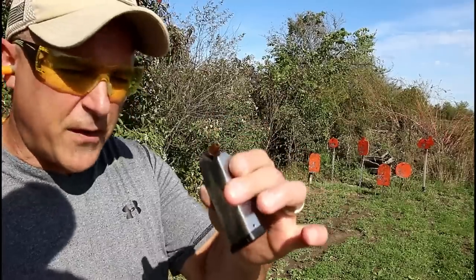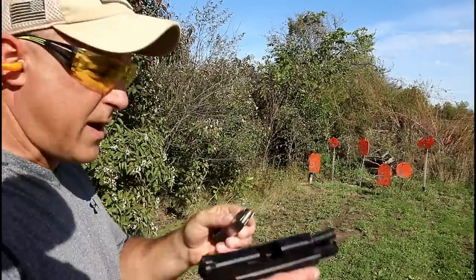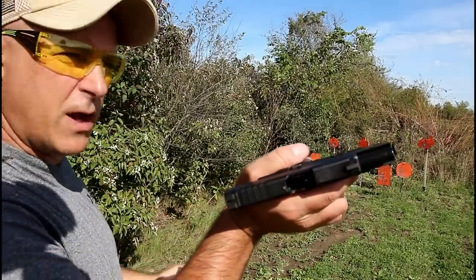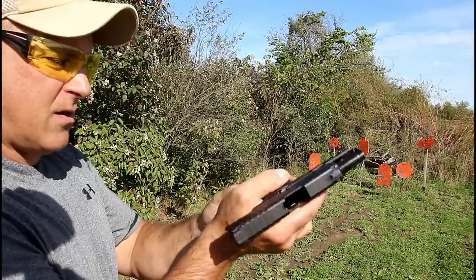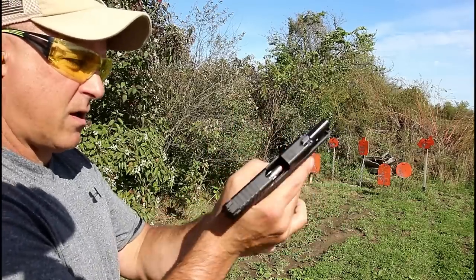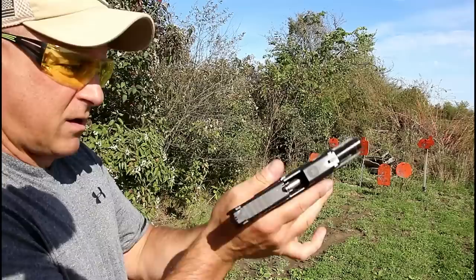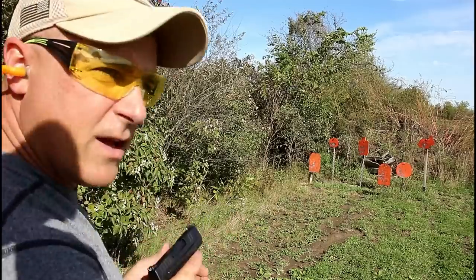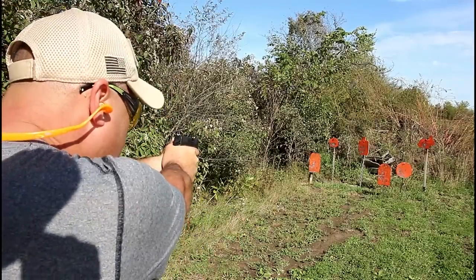Here we have LTAC self-defense loads, 124 grain. Springfield Hellcat — let's slam the mag home and see if it charges the slide. Doesn't look like it's going to charge that way. Let's see how well it fires the self-defense load.